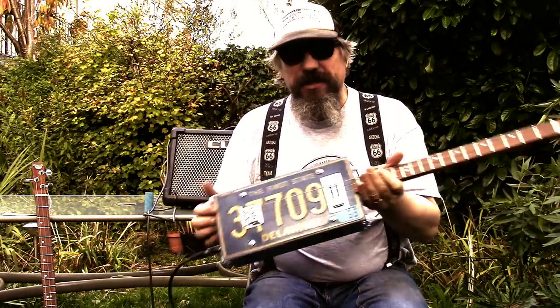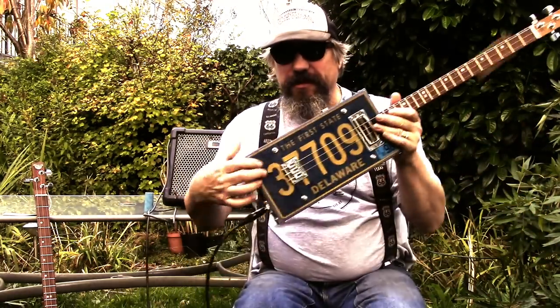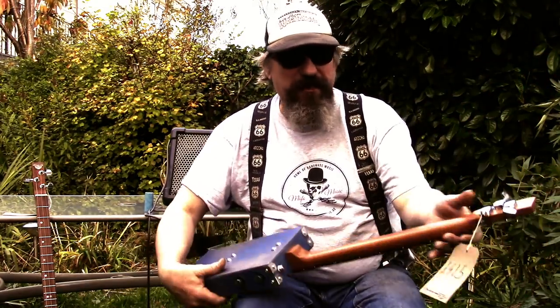Somebody's just asked me to do a quick demonstration of this license plate guitar. It's got an adjustable bridge, micro-adjustable neck, cherry wood and black walnut neck, Van Gent tuners.